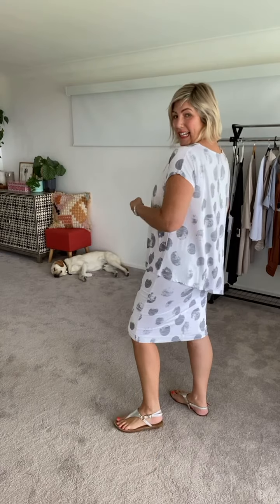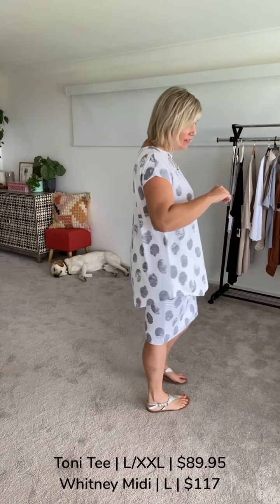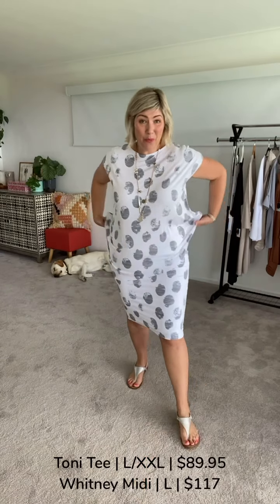Here I am in the new print once again, in a new style of tee called the Tony Tee. Have a look at this beautiful cut here at the side — it's a really nice way to get the impression of a side tuck with zero effort on your part. I've paired it back with the Whitney skirt.